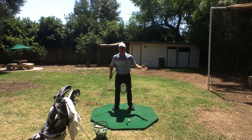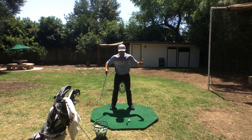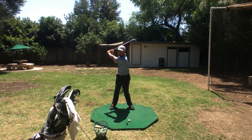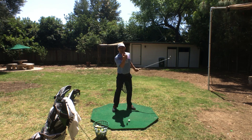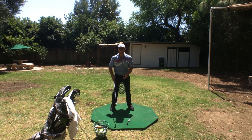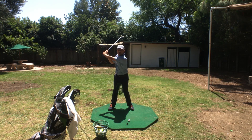That's totally wrong. Here's why: you want your knees squeezed in at the beginning, and as you swing back you want it squeezed in too — hold it. And on your follow-through you want your knees squeezed together.